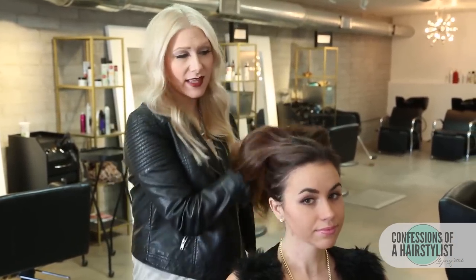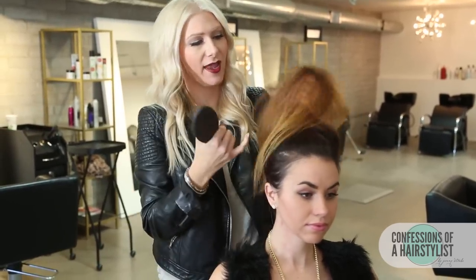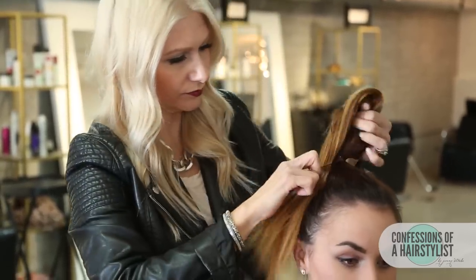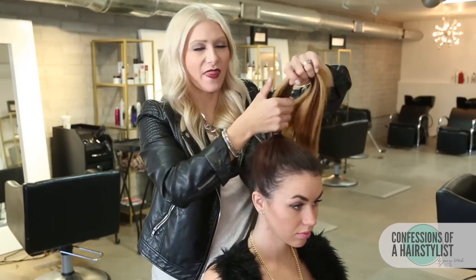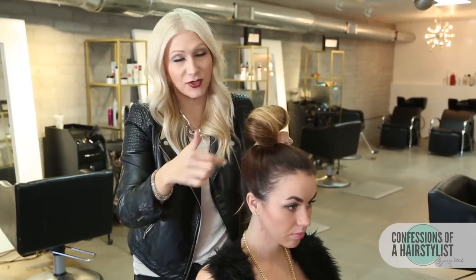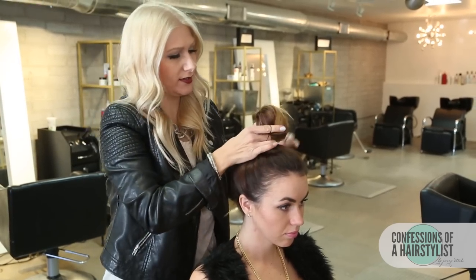Okay, to start off this look we're going to create a really high ponytail. I'm basically going to gather all of the hair up, comb it back, and go ahead and apply an elastic about the crown of the head. Now that we've secured a nice elastic in there, we're going to take the hair up. Her hair is really long so we're going to loop it so that it gets rid of some of that length before we push it forward to get that faux bang. We're simply going to fold the hair and then secure another elastic around that.